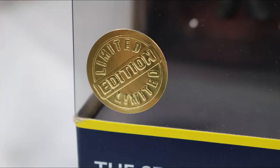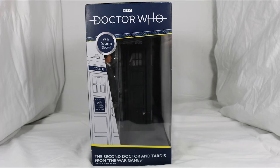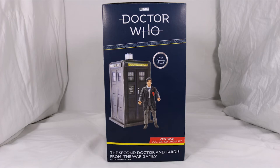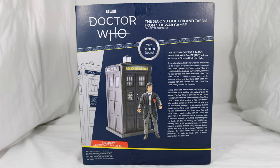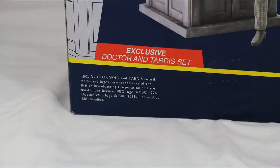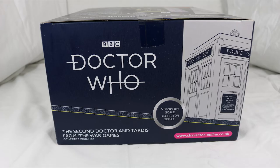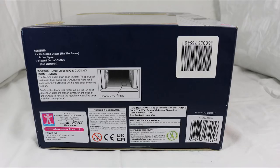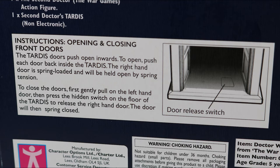On the window is the limited edition sticker, which I've always found to be pointless. The left side of the box repeats information but with an added bubble of text about the opening doors. The right side is a picture of the contents of the set. The back features more repeated information and a brief description of the War Games story — pause the video to give that a read. There is also some legal gobbledygook in the bottom left. The top has more repeated information plus the Character Options website URL. The bottom has tons of legal gobbledygook but gives a quick instructional image about how to open and close the TARDIS doors.